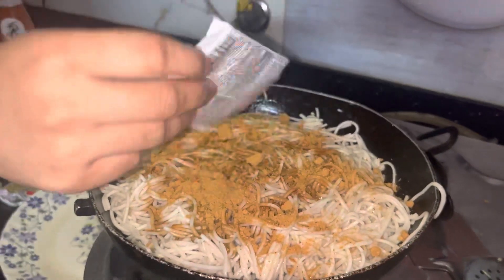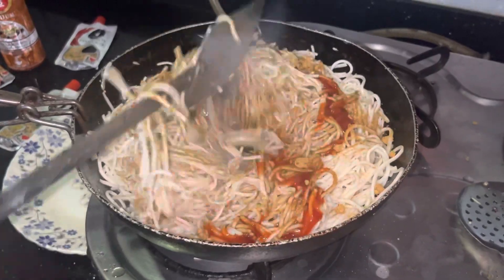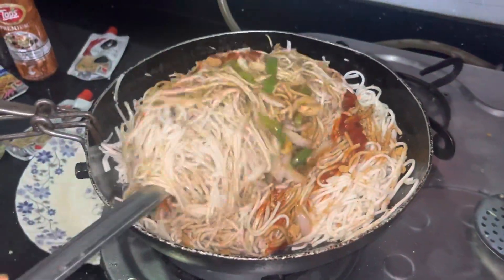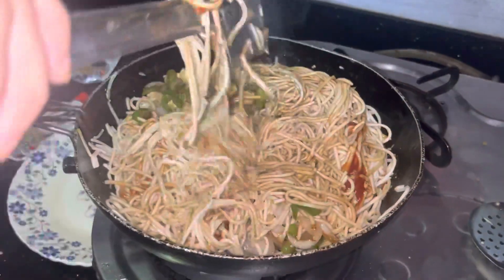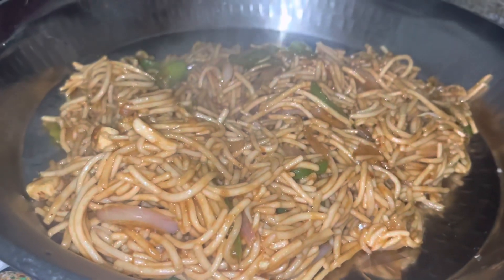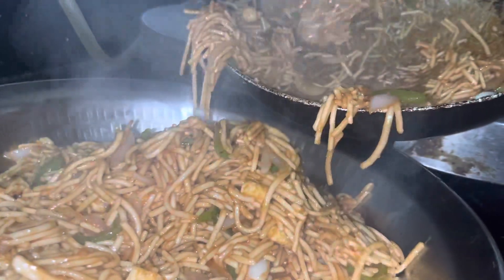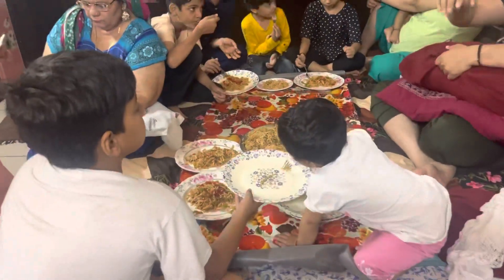We have to mix it well and keep the flame slow so that the noodles will not stick. Mix it well and in 5-8 minutes your chowmin will be ready. For instant chowmin it will be ready quickly and will be very tasty — no need to add anything extra. The ingredients are right here.